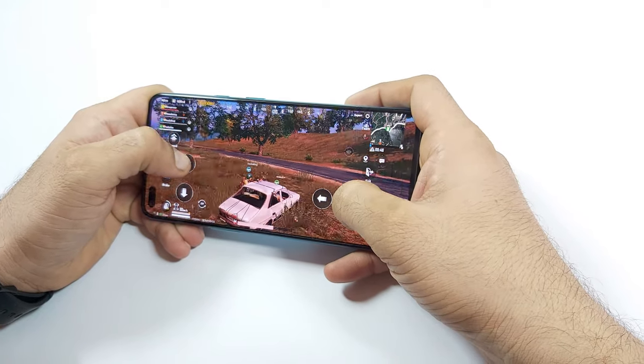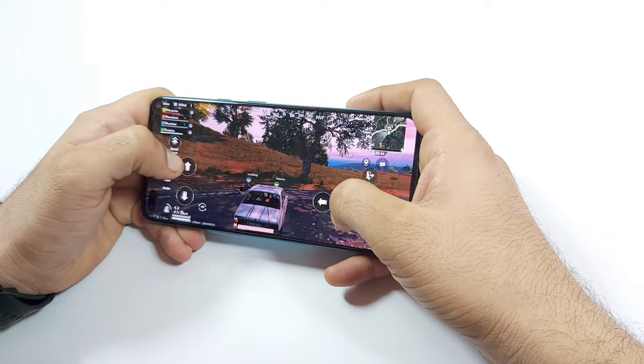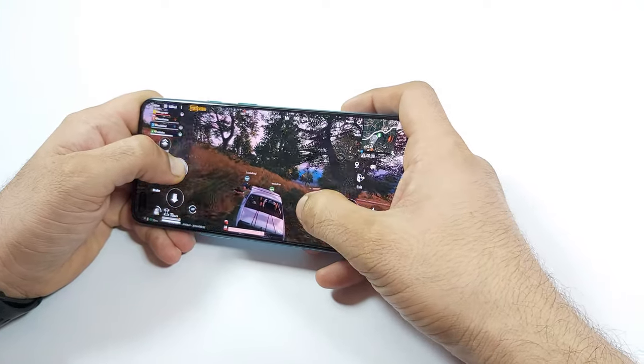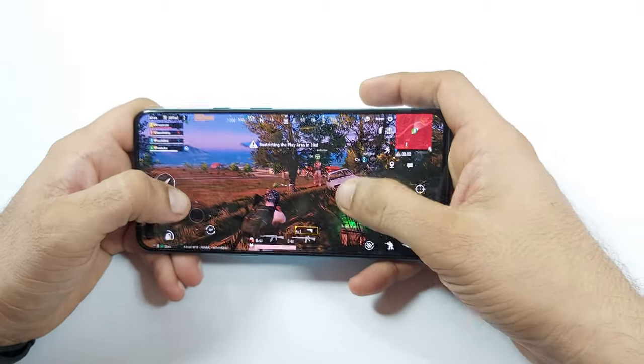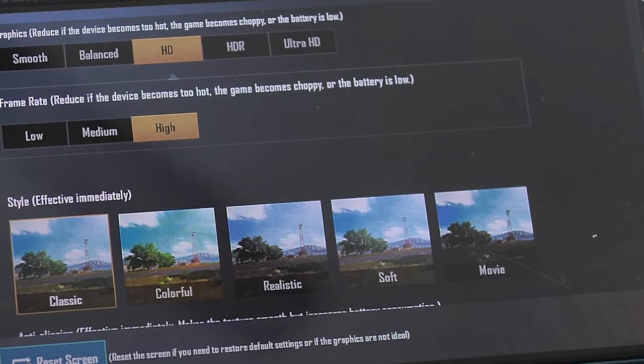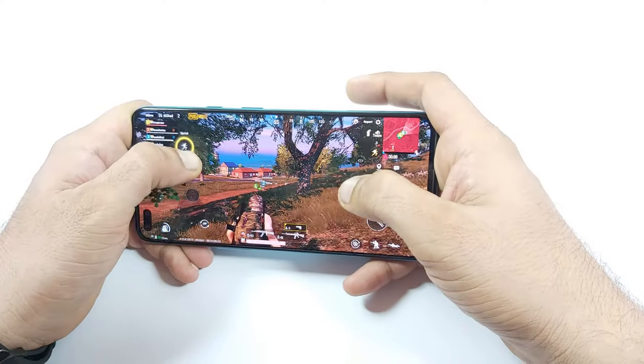Coming to gaming — the Snapdragon 765G chipset with 7nm process and 90Hz refresh rate handles high-end games well. Games like PUBG and Call of Duty run smoothly without any stuttering. However, PUBG was restricted to HD graphics only, but still on 60fps the gaming experience was smooth.